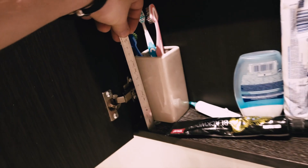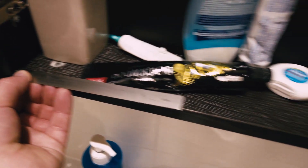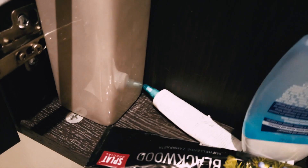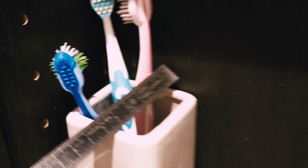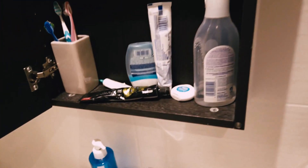So what we're going to do is make a bathroom organizer. It's going to be 120 millimeters high, 80 millimeters deep, and 180 millimeters wide. For the toothbrush, we'll use a two-centimeter diameter hole, and for the toothpaste, a five-centimeter diameter should be perfect. Let's go and make a sketch.